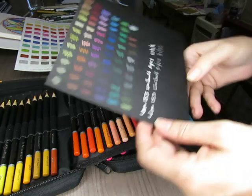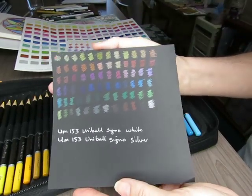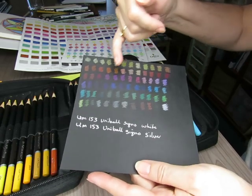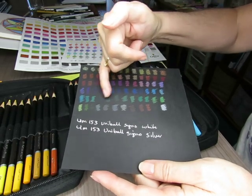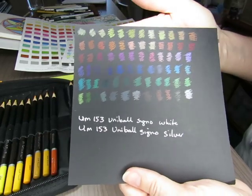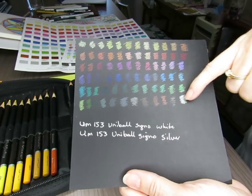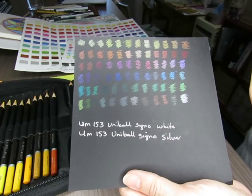Then I swatched them on black paper just to see how they worked. You can see that the dark colors — the dark blues and dark greens — really don't show up on the black, but the other colors like the yellows, light blues, and light greens really show up well on the black.